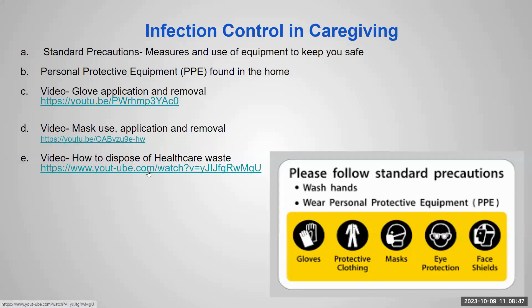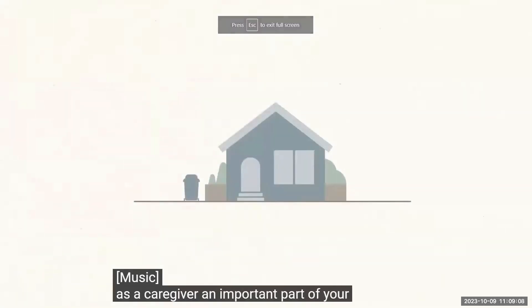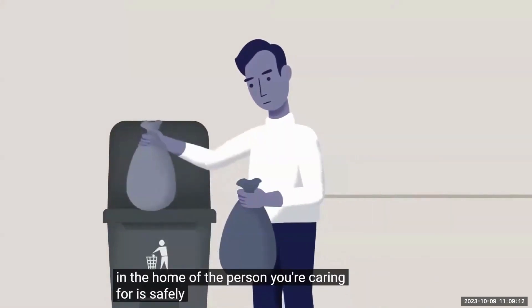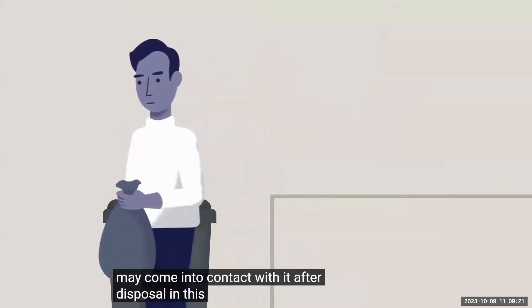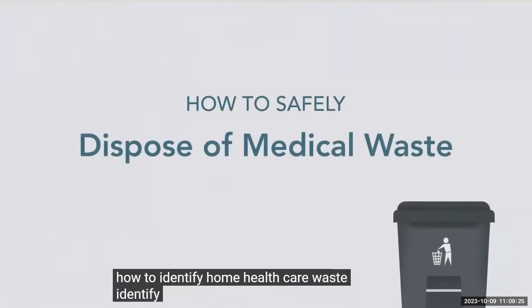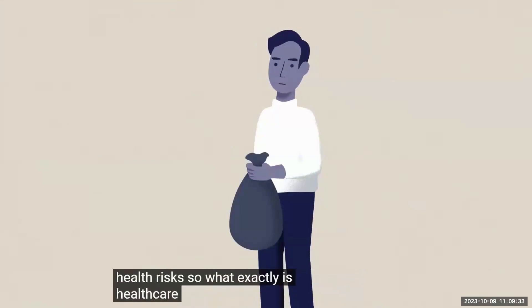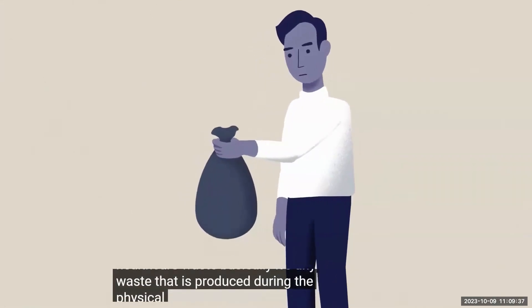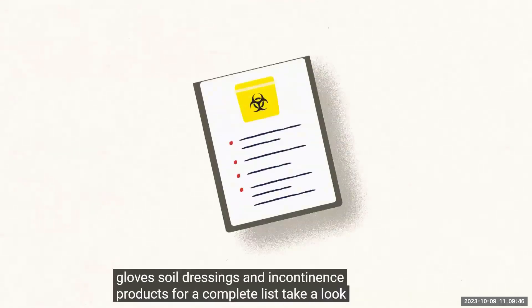This is a Canadian video, but the concept is still very applicable to us. As a caregiver, an important part of your role is to make sure any medical waste in the home of the person you're caring for is safely disposed of. If healthcare waste is not dealt with properly, it can be hazardous to you and anyone else who may come into contact with it. In this video, we'll teach you how to identify home healthcare waste, identify biohazardous waste, and safely dispose of both to minimize any possible health risks. Healthcare waste is any waste produced during the physical care of the person you're caring for. This includes disposable gloves, soiled dressings, and incontinence products.